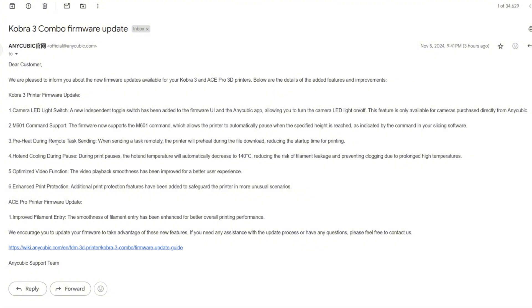Number three: preheat during remote file sending. When sending a file remotely, the printer will preheat during the file download, reducing the startup time for printing. That is amazing. Sometimes if you send a big file it takes a long time, so now it's preheating while you're sending the file.